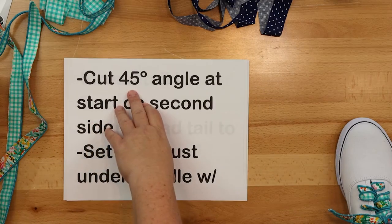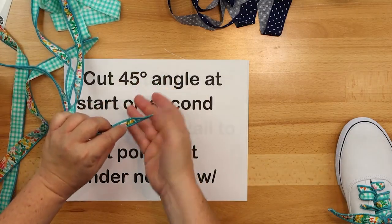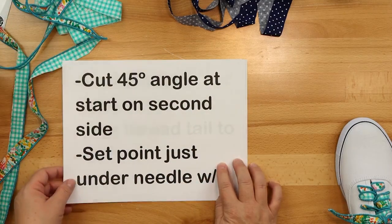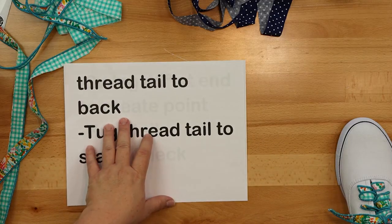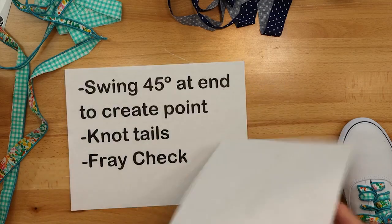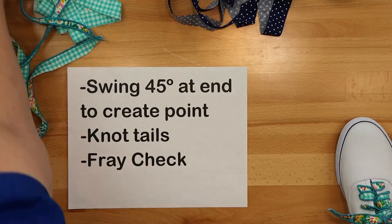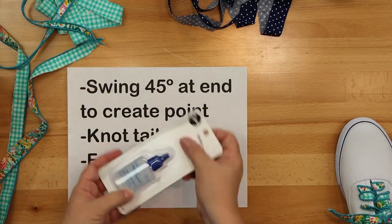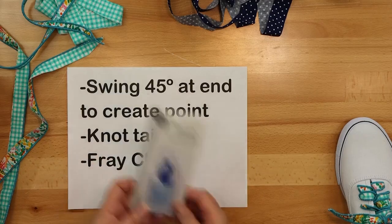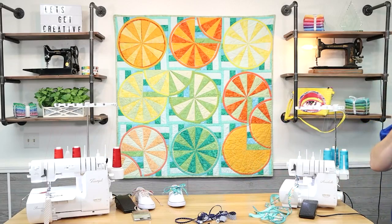You're going to cut a 45-degree angle on your ends so that you have a nice little pointy tip to the start of your shoelace — see how it comes down to a nice little point? That way you can get it into the hole a little bit easier. Then set the point just underneath your needle with your thread tail off to the back, because you want to tug that thread tail at the start to get it going more easily. Once you've done that, at the other end you tie knots in your tails and apply a little bit of fray check. Fray check is like a little glue — it seals the ends and keeps everything from fraying and coming apart.